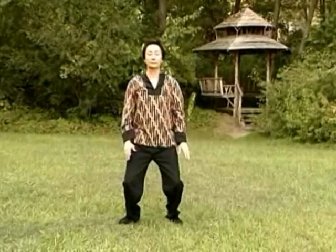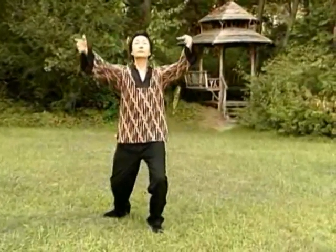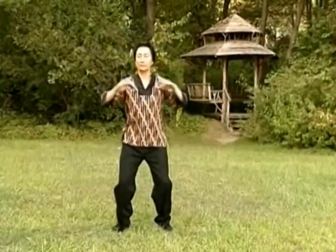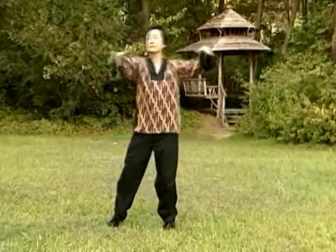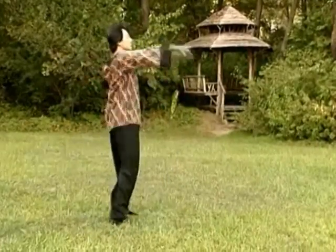And how you integrate your outward energy and your inward concentration, your forward expansion, and collecting back into the center — and the left and the right and all directions from your center.